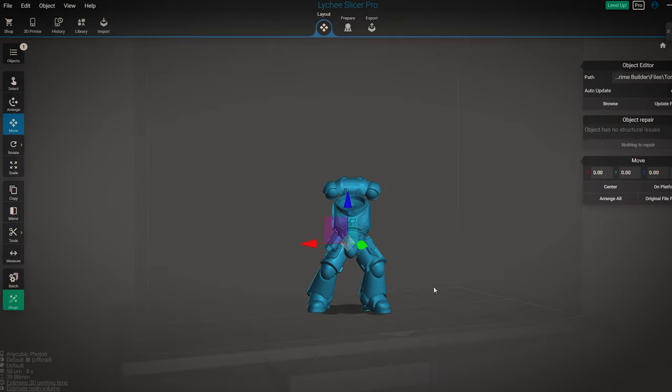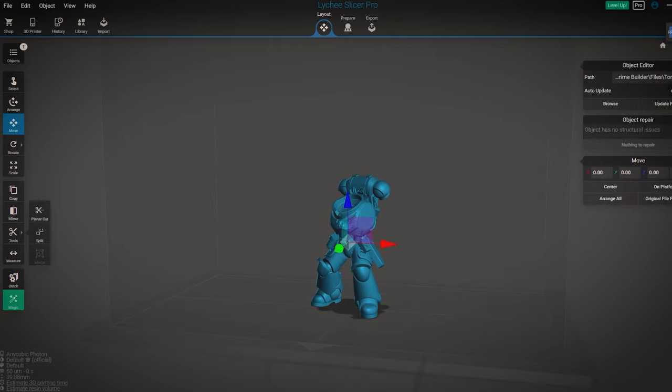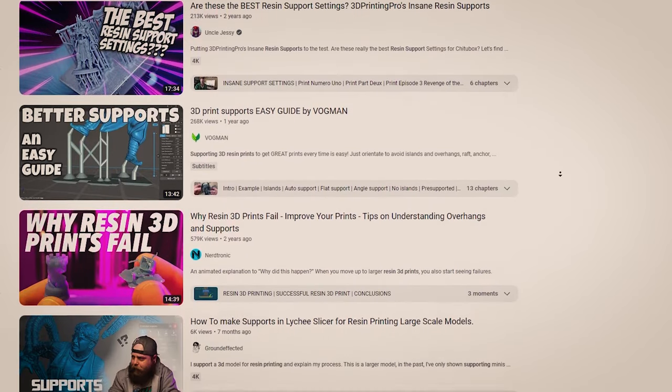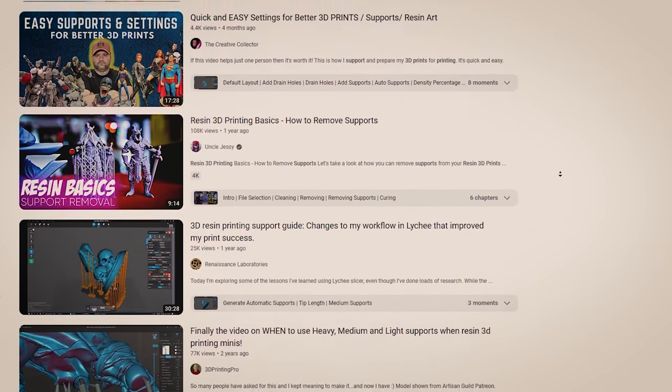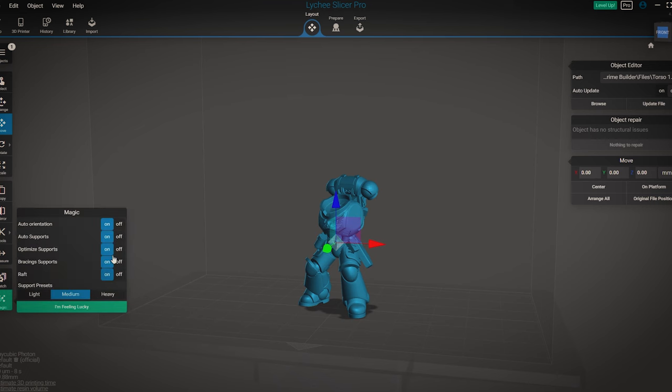Lychee has a big advantage over other slicers with their magic button. But before you click that button, I need to let you know I'm not an expert on supporting models — there are plenty of people on YouTube that are, with tons of great tutorials. But this is by far the quickest way I've found to support my models. Before you press the magic button, I like to take auto orientation off.